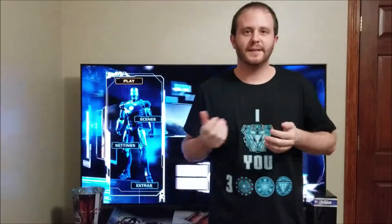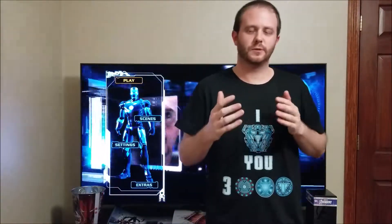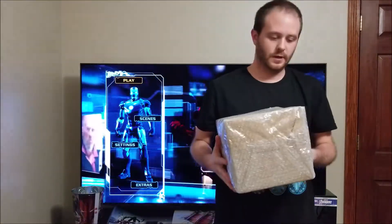Hello guys, hello YouTube. I want to bring you a video today to kind of highlight my nostalgic fan love for Iron Man and Tony Stark. I've seen a lot of different arc reactors all across the internet and I've done a lot of research trying to find out which ones look the best and which ones look most like the movie prop, and I kind of decided on one.